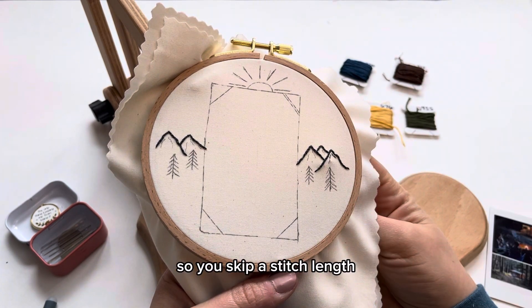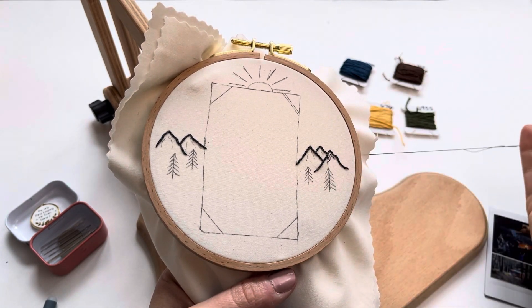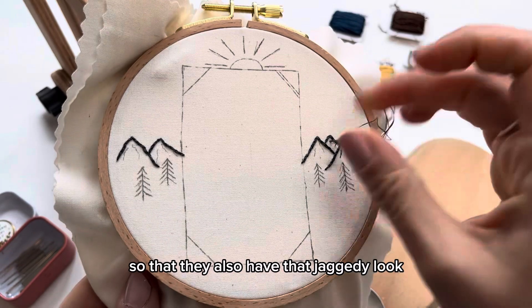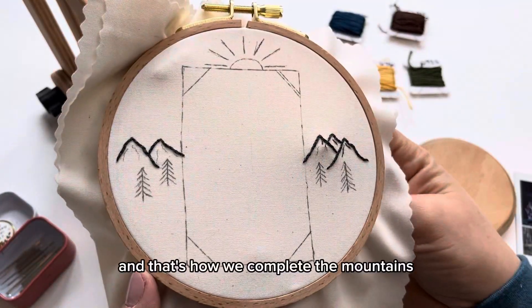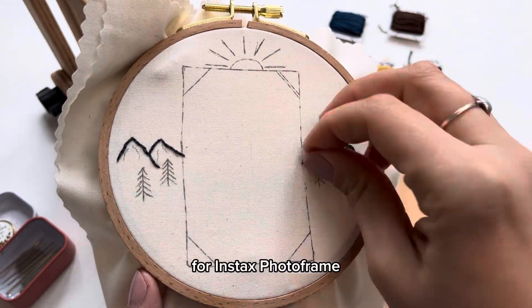You skip a stitch length and then go back down into the previous hole, and you're going to divide up your lines in small portions so that they also have that jagged look. And that's how we complete the mountains for this part of the project for our Instax photo frame.